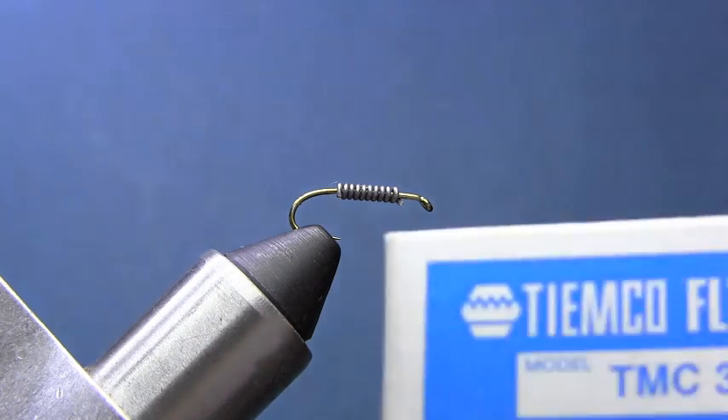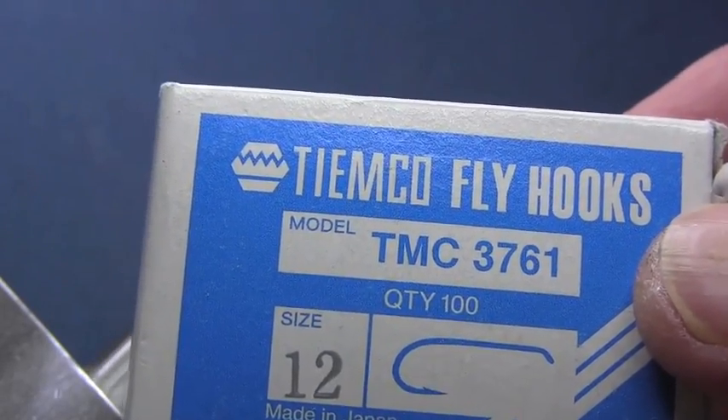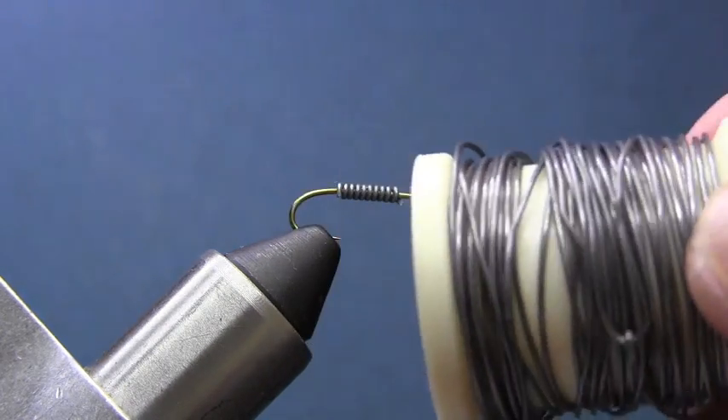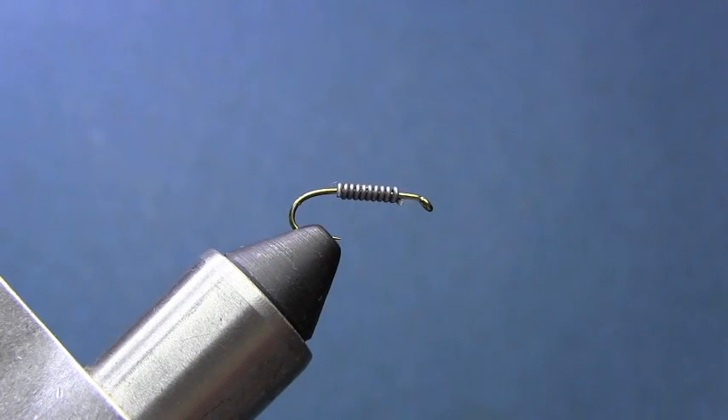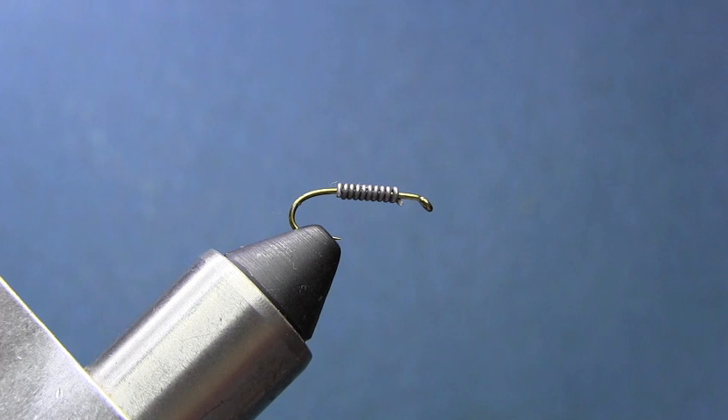For materials we're going to use a Timco number 3761 - it's a little mini streamer hook, size 12. Some 0.025 lead wire. For the tail we're going to use strong black hackle saddle hackle. The body is going to be yarn - you can use wool or you can use rayon.